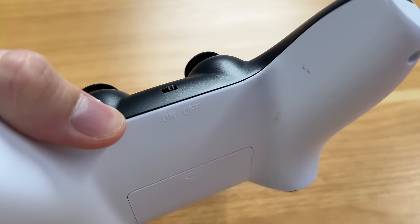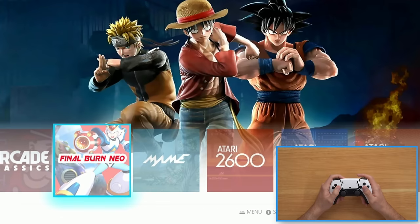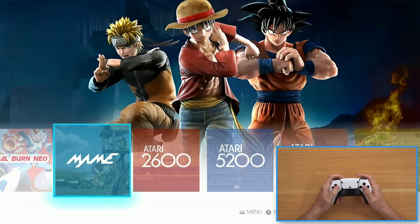Wait — the buttons are flipped around. It says on and off, but when you turn it off it turns on, and when you turn it on it turns off. The light is on and it's off, but when I scroll through it's actually working. And this home screen actually looks pretty nice — this is a nice UI. We got arcade classics, Final Burn, Neo, MAME. Oh, we got MAME games on here — nice.